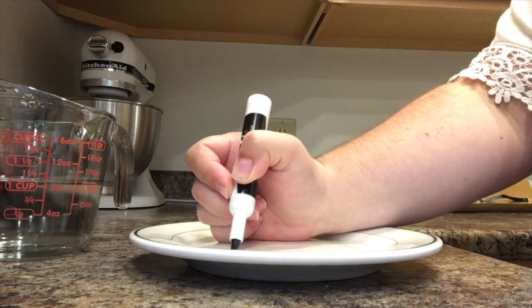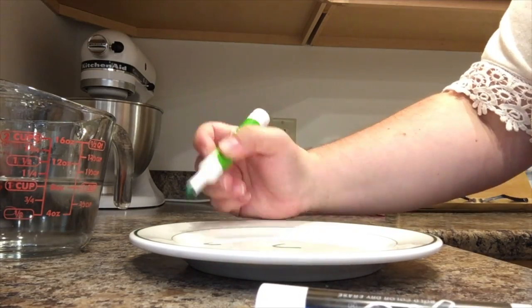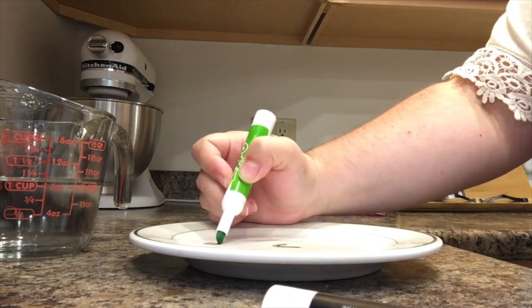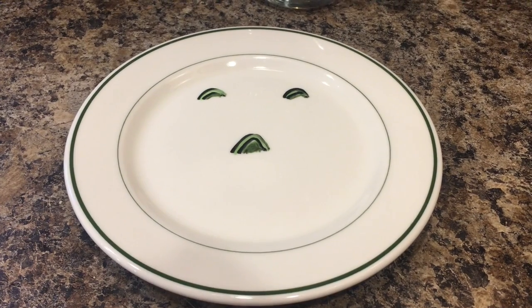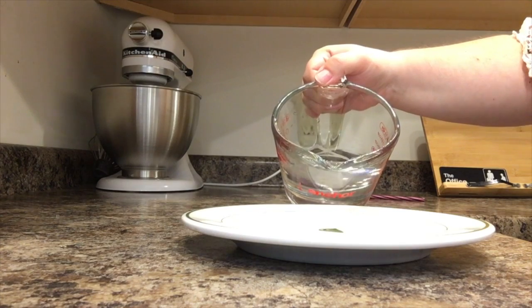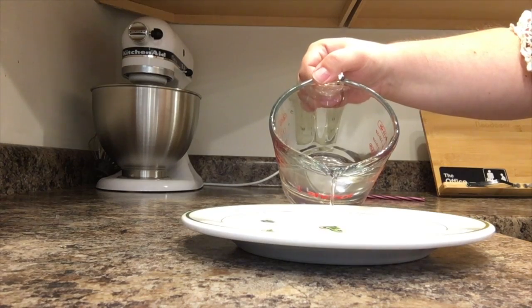The first thing you're going to do is draw on your plate with dry erase markers. You can draw whatever you'd like, but I found that if you do full shapes that are all connected, it works much better. Now you're going to slowly pour your water onto your plate. You will see the shapes start to lift up onto the surface of the water.